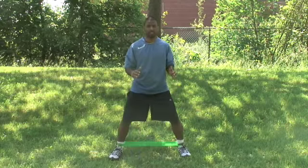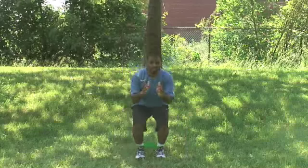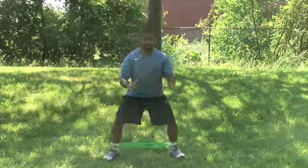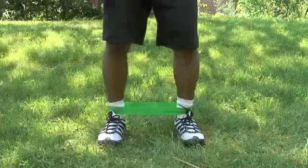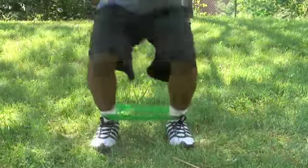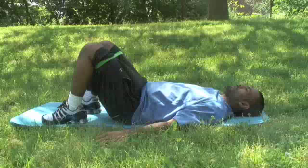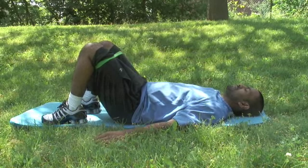Stand with your feet shoulder-width apart, back straight, head up, and ring band around your ankles. Squat down until your thighs are parallel with the floor. As you push yourself back up, perform a small jump and move your feet to a double shoulder-width apart. Squat down and as you come back up, switch your feet back to shoulder-width apart. Continue the exercise in a smooth fashion.